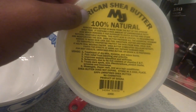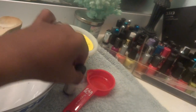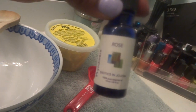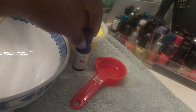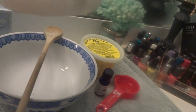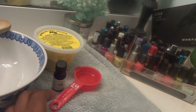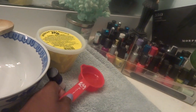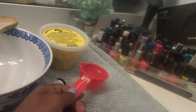Okay guys, I'm adding the shea butter, then I'm adding rose essential oil — yes, smells good! Then I'm adding coconut oil — love it — and lastly I'm adding grapeseed oil. Yes!